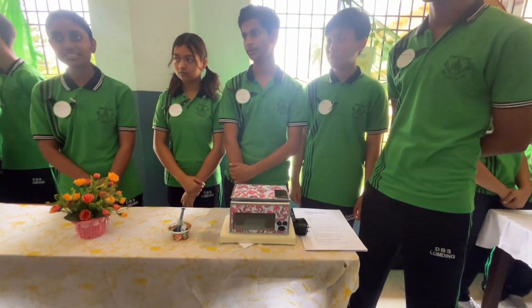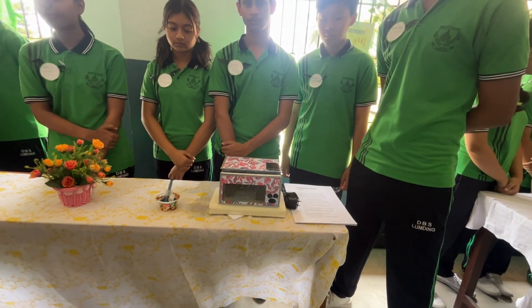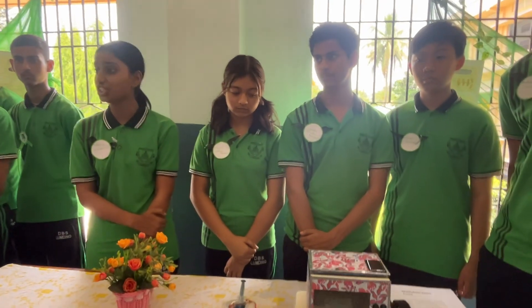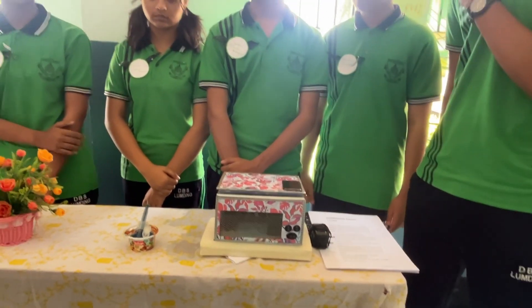Hi, myself Dhamuna Manjaji introducing the Multiferious Desert Cooler. In this current generation, people prefer air conditioners over coolers as they are not efficient enough. We are presenting the Multiferious Desert Cooler, which is basically as efficient as an air conditioner.